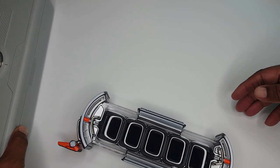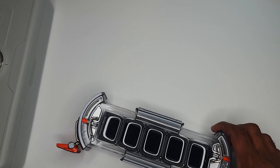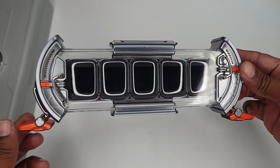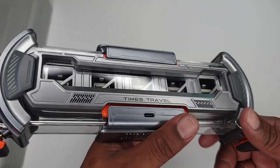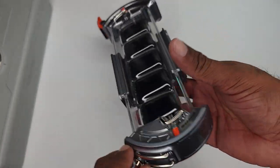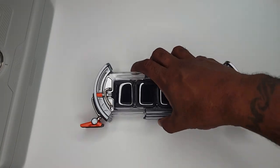Let's move this out the way. I admire this thing, man. This thing is really cool. It's a little pricey, but if you're into this kind of stuff, it's well worth it.